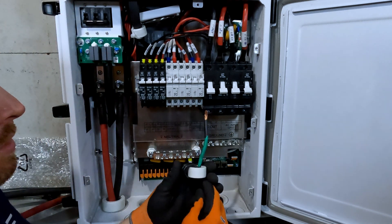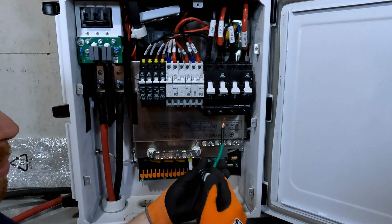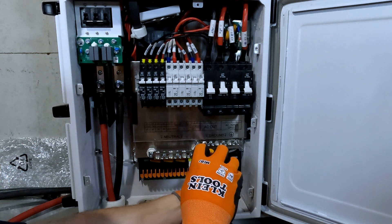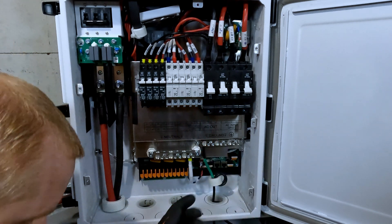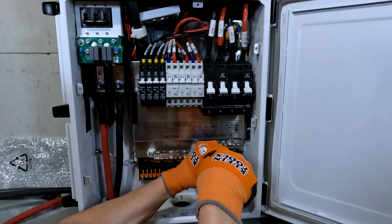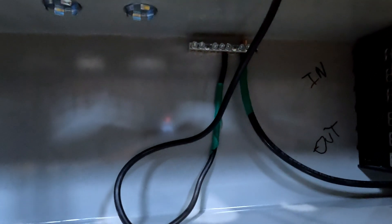We'll do our ground line next. Remember, we've got a toroid for the ground line as well, and they recommend using 8 to 10 gauge wire for your ground line. You've got to wrap it around twice. I'll feed it down through the bottom and pick one of these larger spots. Torque spec for the ground bus bar is 26 inch pounds or 2.9 newton meters. I don't actually have a torque wrench for a flat-headed Phillips, so I'm just going to go to where it's snug.